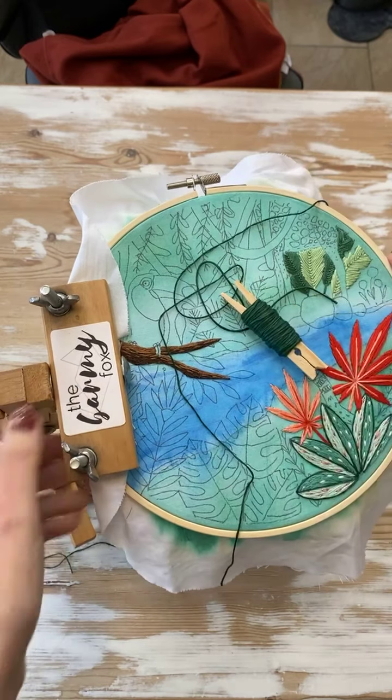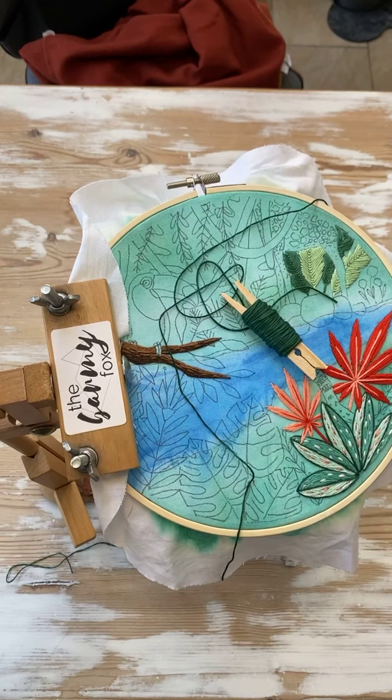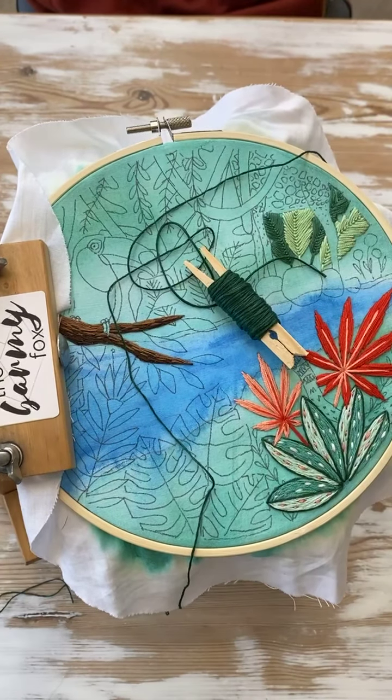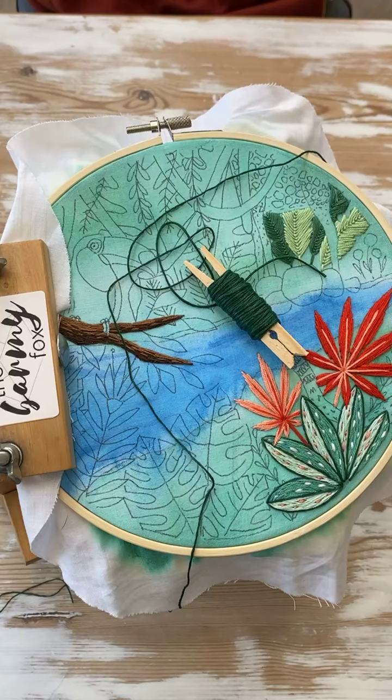Good morning! How is everyone? I hope we're good. It's Friday — almost the weekend! All right, so I hope you guys are good. I hope everyone's all right. We made it to Friday, day five of the stitch along.